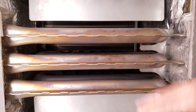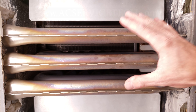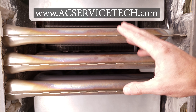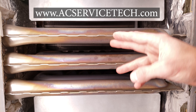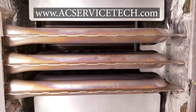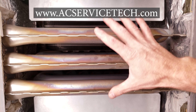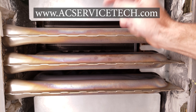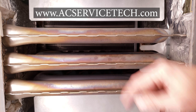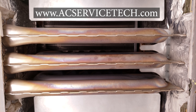If you want to learn more about HVAC, make sure you check out our website at acservicetech.com where we have articles, quick tips, the podcast, quizzes, calculators, and our book, workbook, and quick reference cards. If you're looking for a video on a particular component and its troubleshooting, check in the description section below where we have a bunch of videos posted. Hope you enjoyed yourself and we'll see you next time at AC Service Tech Channel.